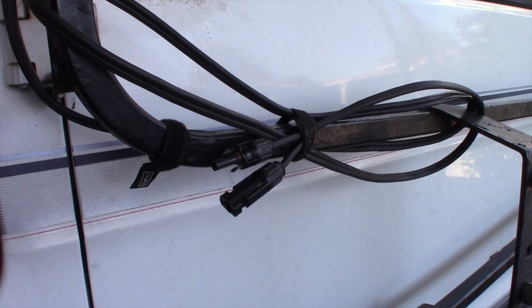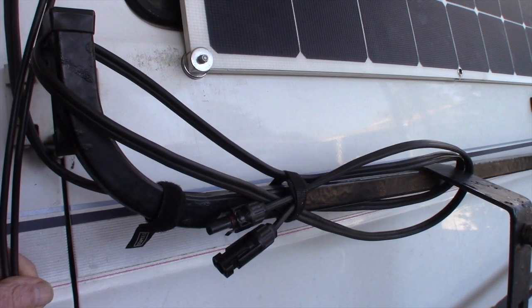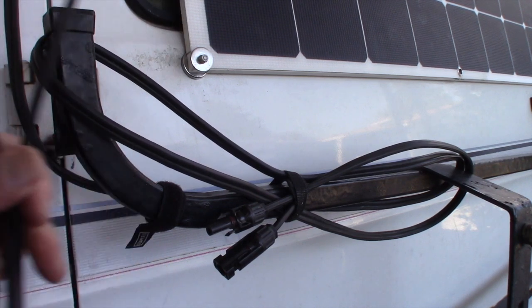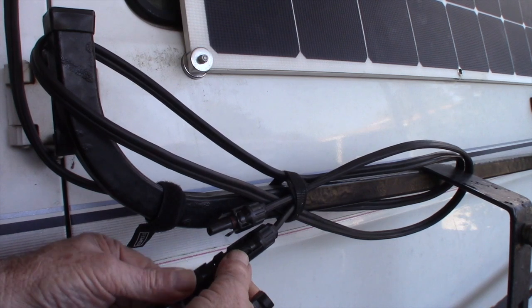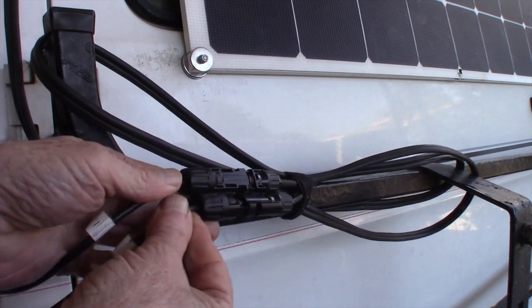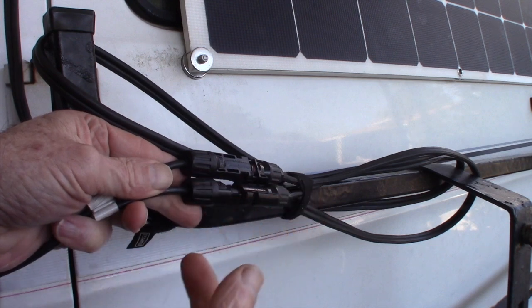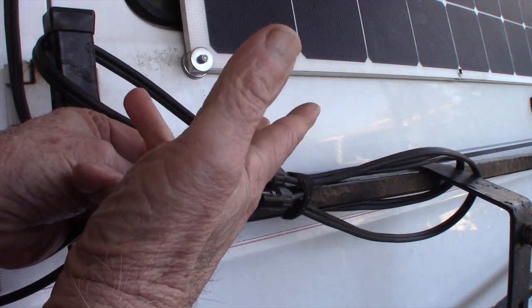Today we're going to simplify connecting and disconnecting the portable solar panel. Each time I want to connect the solar panel, I have to take the wires from the solar panel, bring them down, and plug them into these two connectors here. It's not difficult, but I want to have just one plug instead of two. I don't need the weather sealing because the panel isn't in the weather — if it's raining, I put the panel inside.